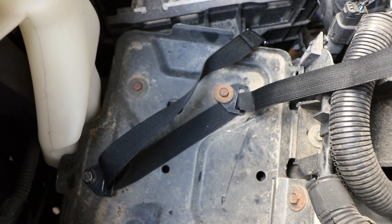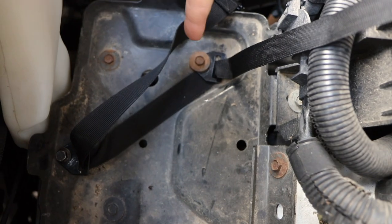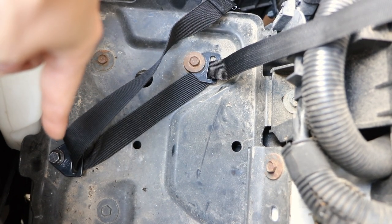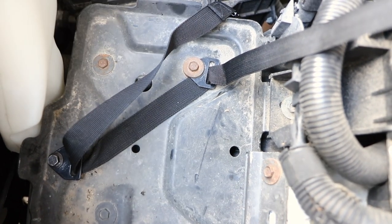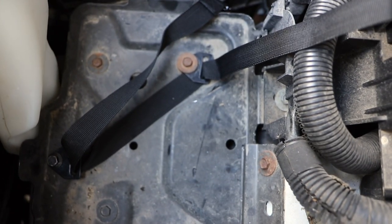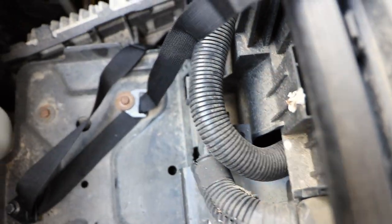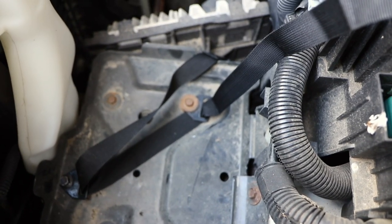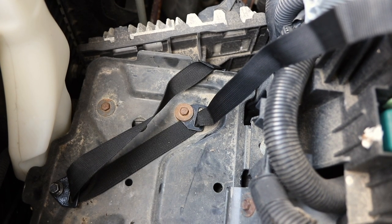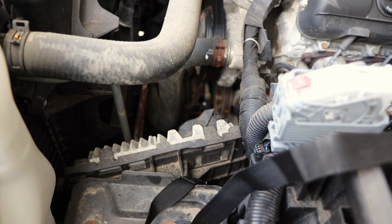You can probably buy those brackets on Amazon or anywhere else — they're pretty simple. I utilized a factory 10mm bolt on one end, and a spare bolt from the Polaris on the other, which threaded in there perfectly without any modification. I used a short three-foot strap so that when the box is in there, there's no chance for the excess webbing to get sucked into the belt.